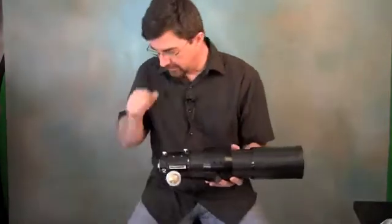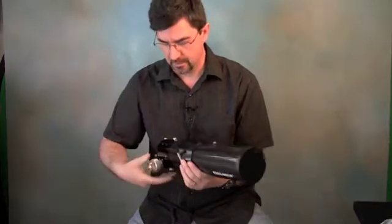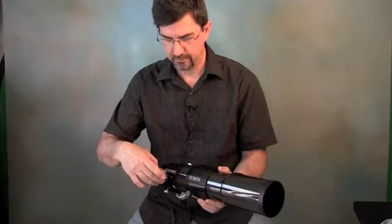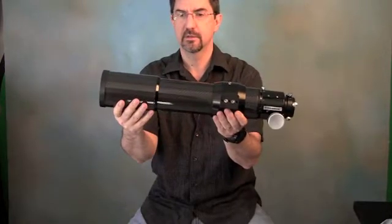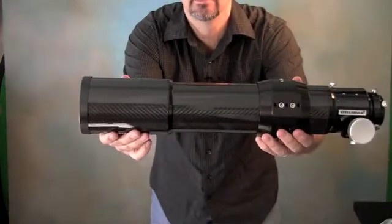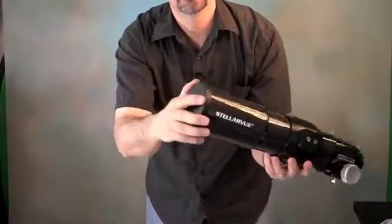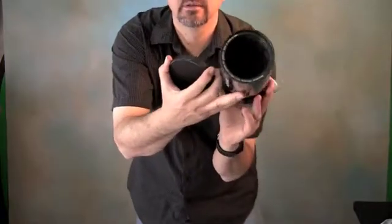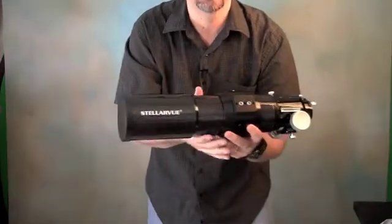I've opened a lot of things, but excuse me, I'm actually smitten by this one. This is incredibly beautiful — machined very, very well. It slides with great precision. You can see the Stellarview branding. The cap is metal with a friction fit. Very, very nice — I am impressed.